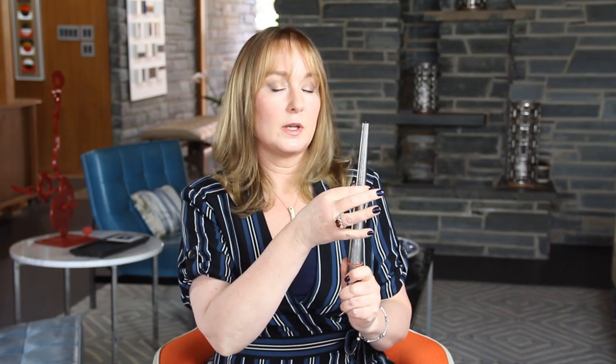This is called a mandrel, and you might see jewelers using this to size a ring or tell you what the ring size is. But it can also be used to stretch a ring. If you put a ring on it and then use a soft mallet, you tap it down so that it goes down and gets to be a little bit bigger. I would not recommend doing this yourself — I would recommend taking it to an experienced jeweler.